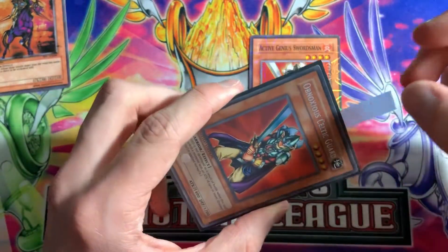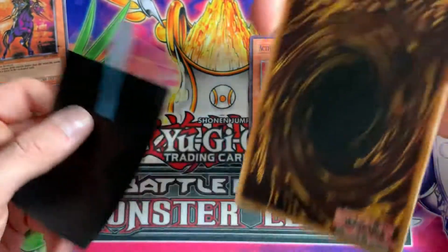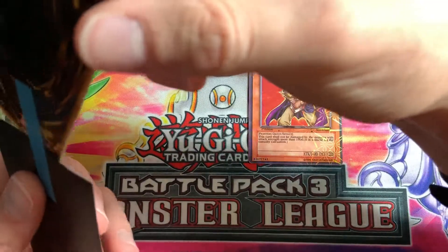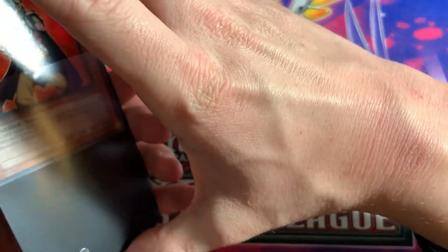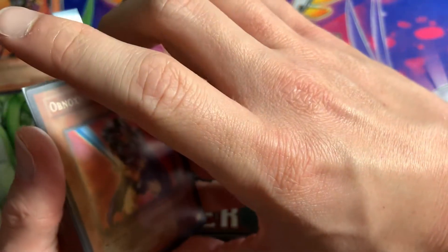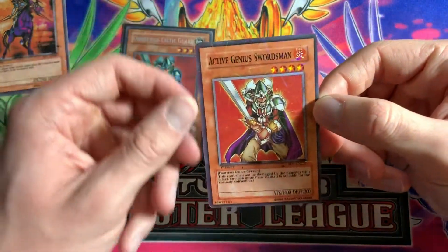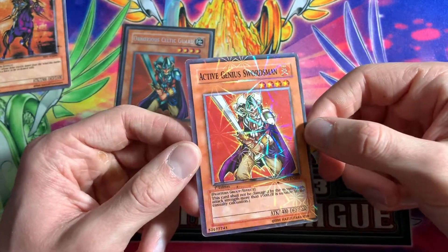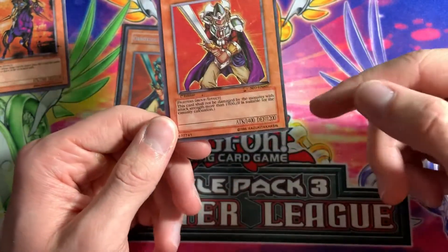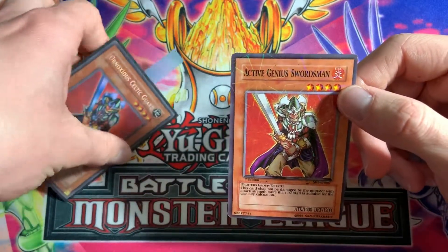The real card has the right title, has the stamp, and no awkward lettering. On the back it has the Konami logo and the Yu-Gi-Oh logo is correct with a trademark on it. The fake, on the other hand, is called 'Active Genius Swordsman' — which is completely wrong — and has really weird, totally spaced-out lettering, no stamp, and the stars are not cut off at the top as they should be.